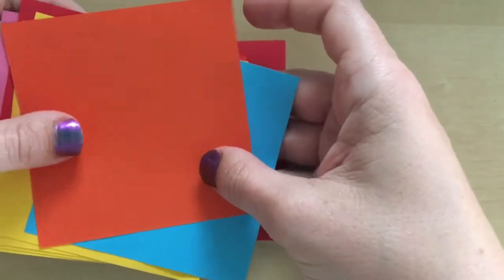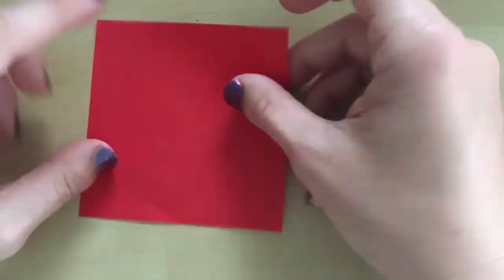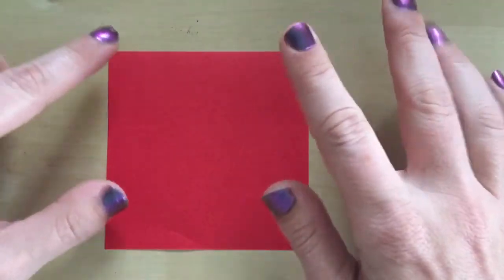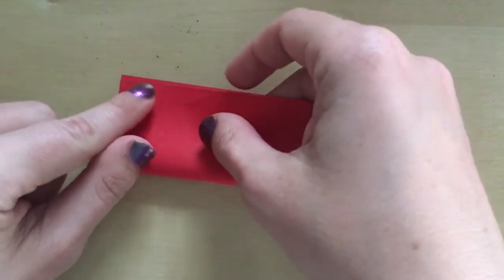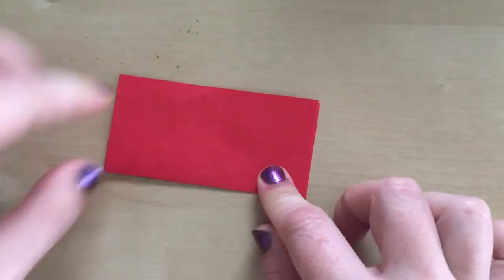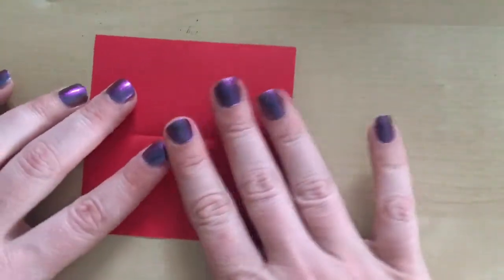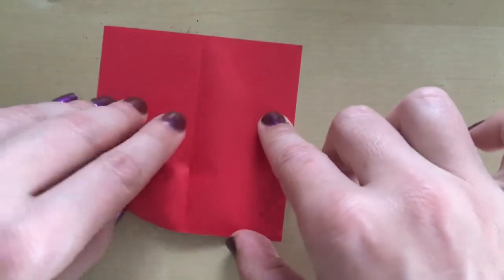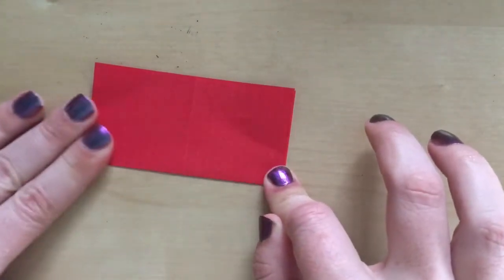Square paper, colored paper — if you haven't got colored paper you could color it in — and some wool. That is all you need: no glue, no scissors. I've cut my paper into squares of nine centimeters, but they could be done with any size square as long as it is square. So first thing we're going to do is fold it in half. I'll show you how to do it twice, but you can re-watch the video if you get a bit confused. Then we're going to unfold it, rotate the paper, and fold it in half again.